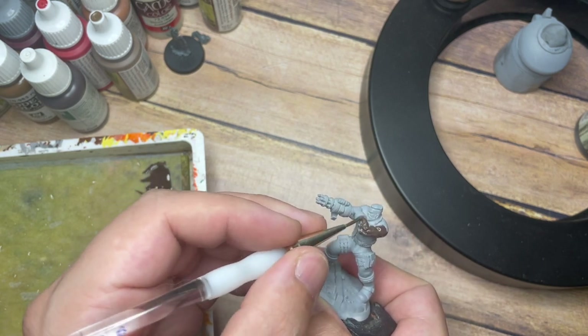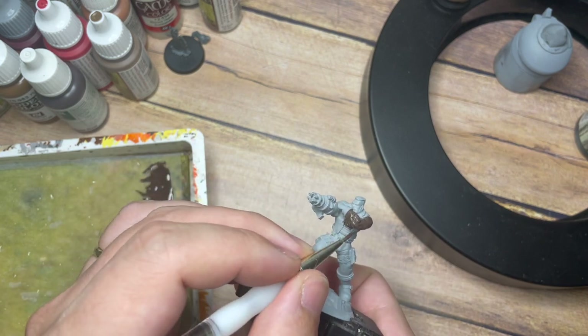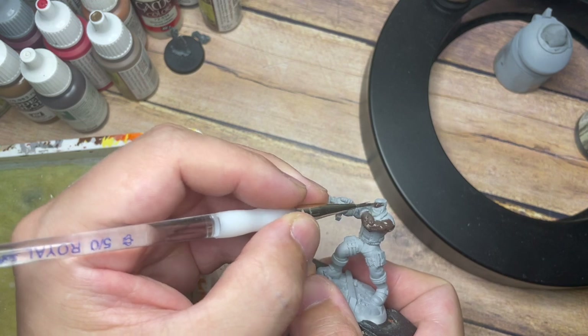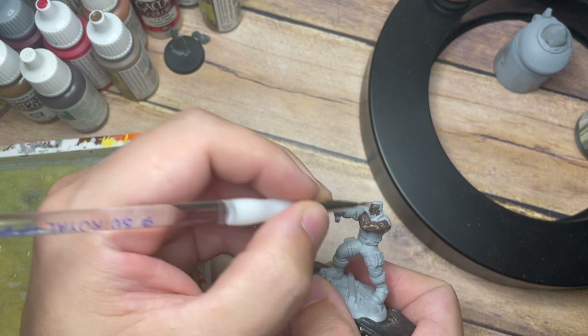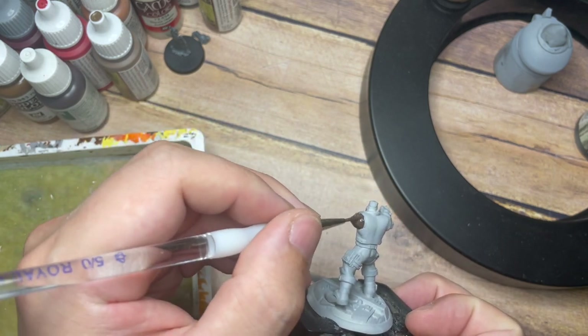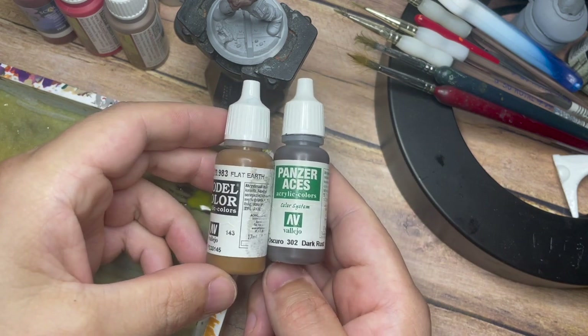I'm going to cover all of the face, the arms, the fingers, and all of the area just underneath the arms, all around the chest, and all around the face — just trying to cover this in this really nice dark brown. Dark Rust 302 is a great colour; if you're used to watching me on the channel you'll know that I use this as a base tone for a lot of different colours.